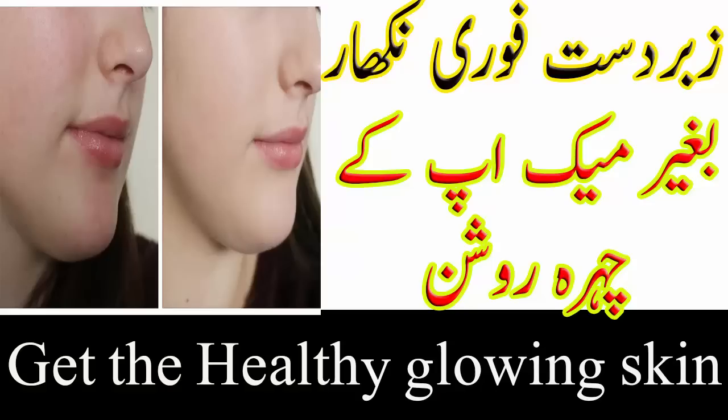دودھ چار چمچ لیں، بیسن دو چمچ اور شہد ایک چمچ لیں۔ تمام چیزوں کو اچھی طرح مکس کریں اور چہرے پر لگائیں۔ دس منٹ کے بعد چہرہ دھو لیں۔ اسے ہفتے میں دو دفعہ استعمال کریں جس سے انشاءاللہ آپ کا رنگ گورہ ہو جائے گا۔